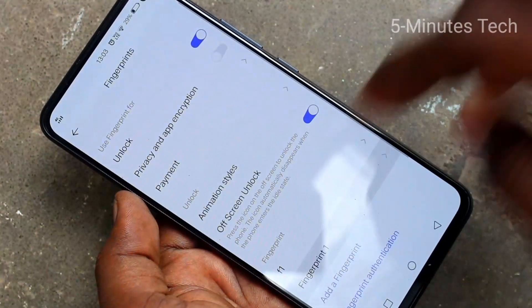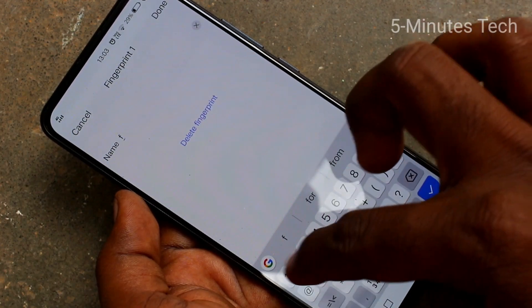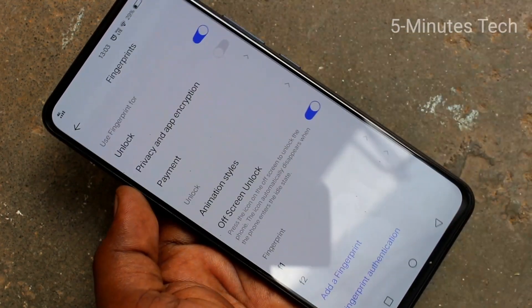You can also edit the name of the second fingerprint. Click done finally.